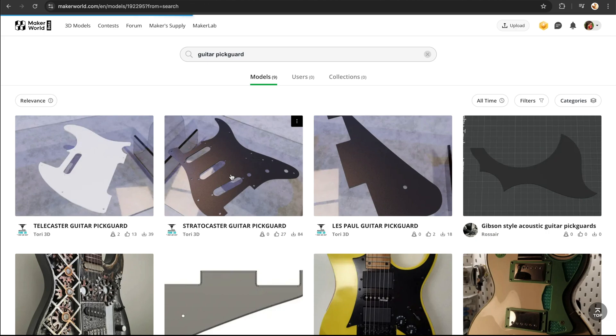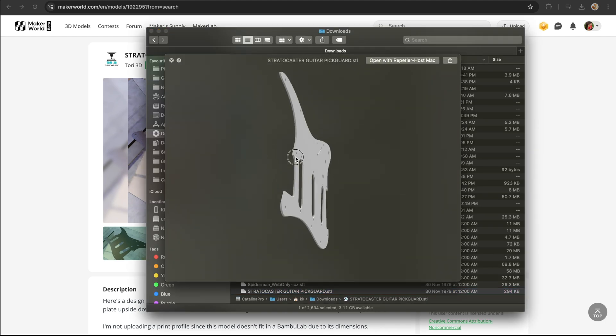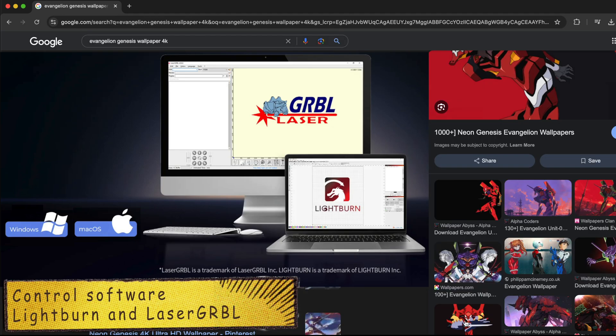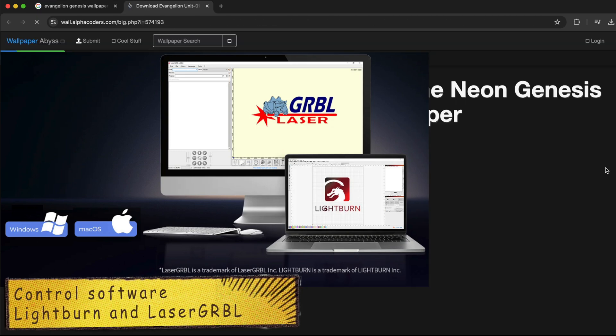Let me find the pick guard STL and texture images, and of course the control software for this laser machine. The Creality Falcon 2 40-watt laser machine is compatible with a variety of systems including Windows and macOS, as well as software such as LaserGRBL and LightBurn.